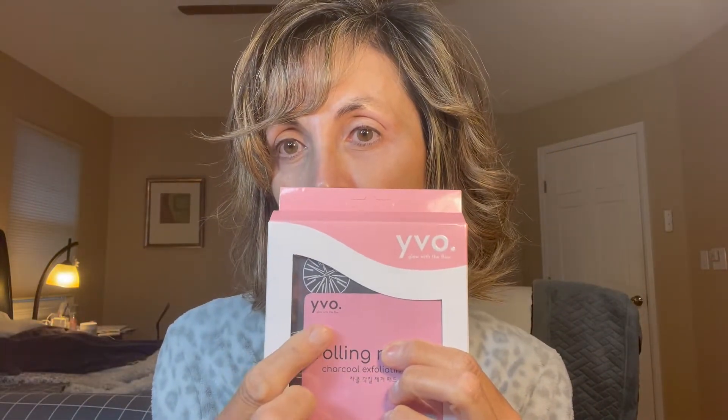The first one that I think is really neat is this one, and the company's name is Wyvo or Evo — Y-V-O. The first product they sent me is something called Rolling — it's a charcoal exfoliating pad, and this is what it looks like.